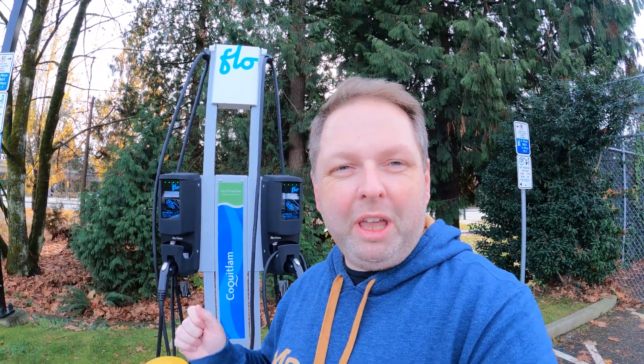Where I live, the government has recently pushed to install as many level 2 chargers as possible close to parks, rec centers, and so on, just to facilitate charging so that, let's say you go for an hour swimming or two, you can stay here and charge. So these are the Flow chargers and we're going to be using them today to see how much speed we're getting, what the charge is like, and if it actually makes sense to use level 2 charging.